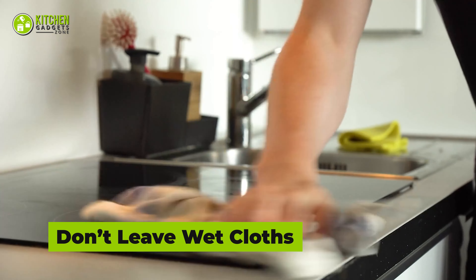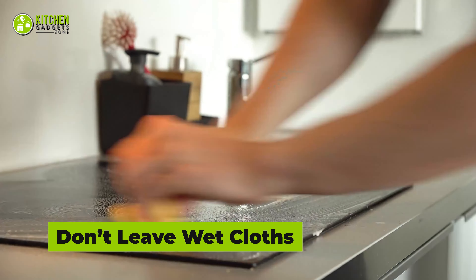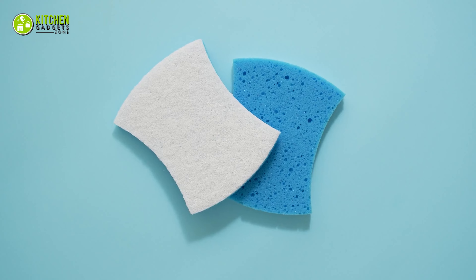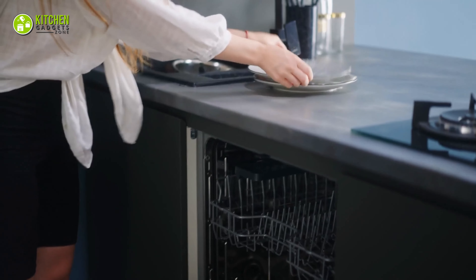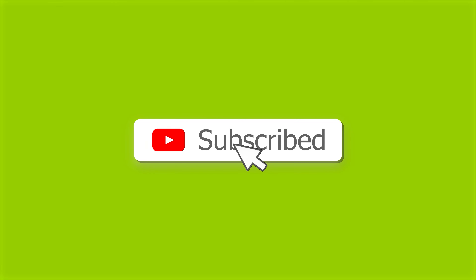Don't leave wet cloths or sponges in or around the sink — they harbor bacteria and make your cleaning area unsanitary, so keep them away from the dishwasher. That's all for our video about dishwasher do's and don'ts. Keep these in mind to make the most of your dishwasher. If you enjoyed the video and found it helpful, please hit the like button, comment, and share. Don't forget to subscribe to our channel for more videos like this.